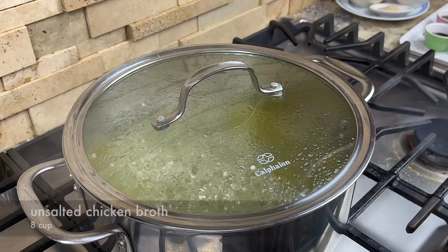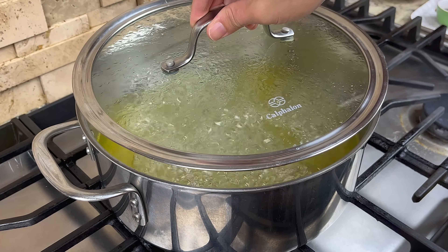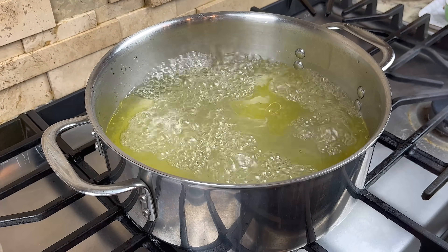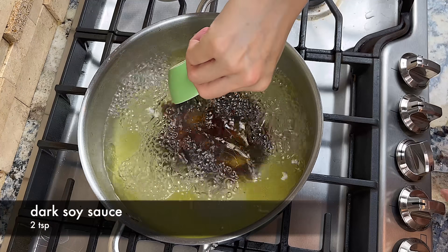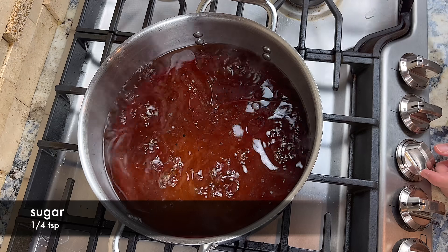Now we are ready to cook. Bring a pot of chicken broth to a boil. If you use store-bought chicken broth, look for unsalted ones — otherwise, adjust the amount of salt you add to the soup. Season the soup with dark soy sauce, light soy sauce, sugar, and salt.